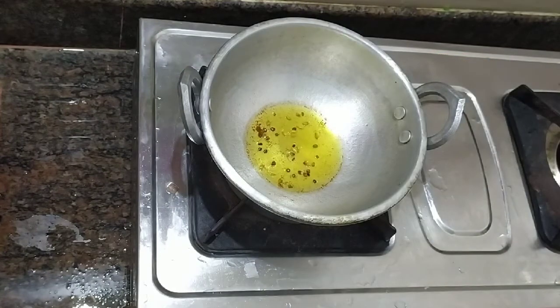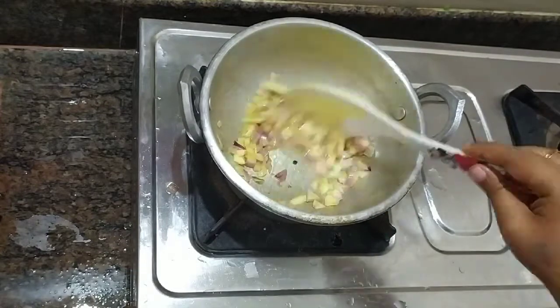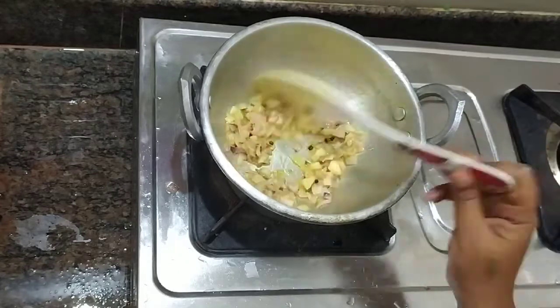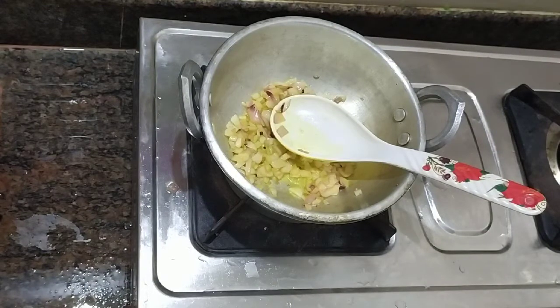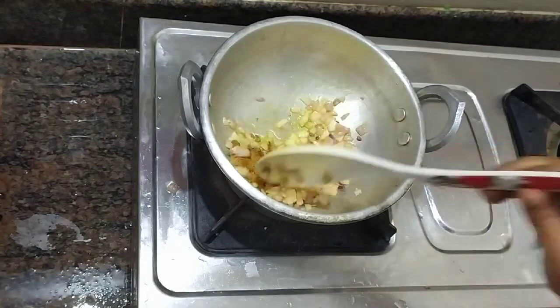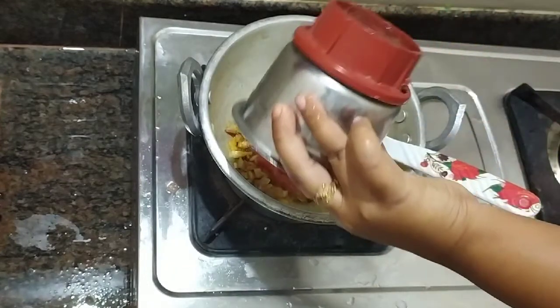If you want to make a little bit more, add a little bit more. Add 1 each and add 1 cup. Add 1 cup. This time we add the ingredients.